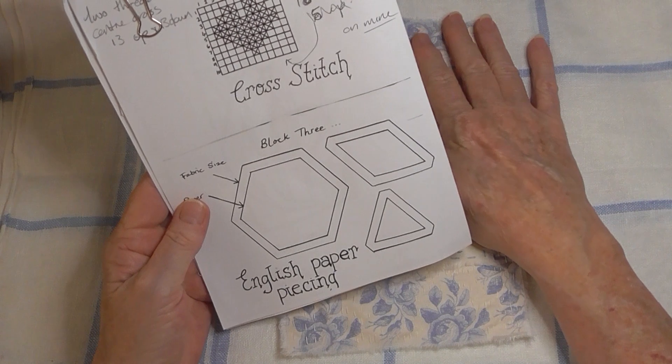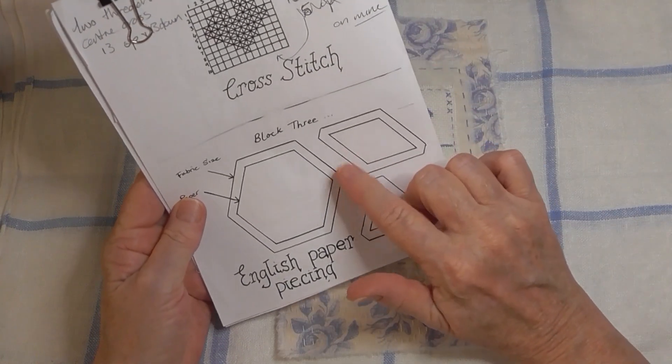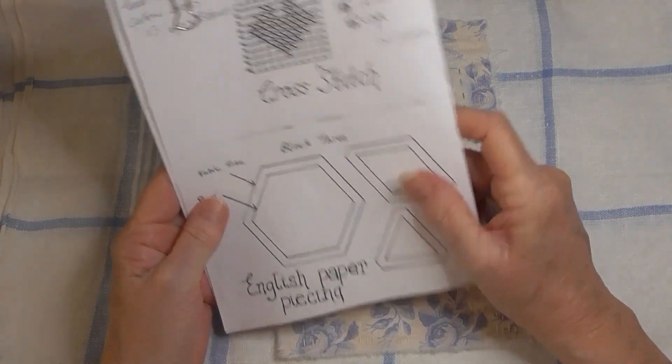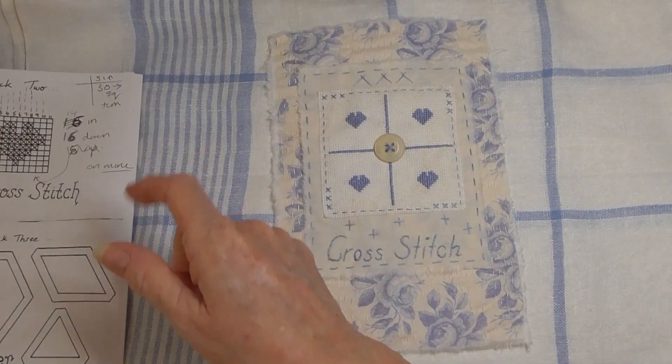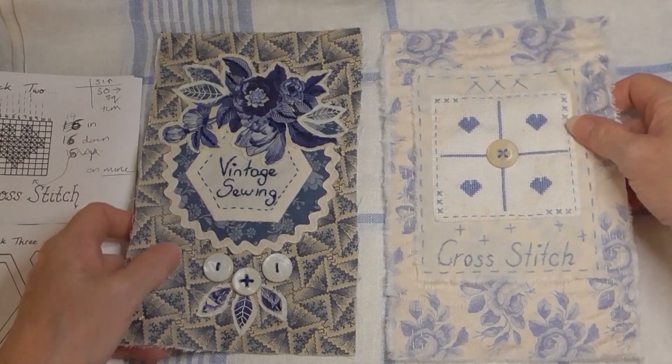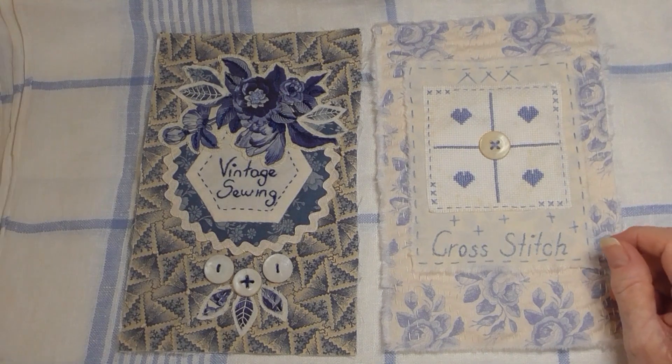I have done paper piecing before — I did some with Ambrook — and so I've got that one and that one so far to go with my book.